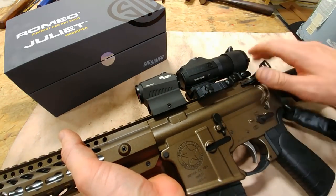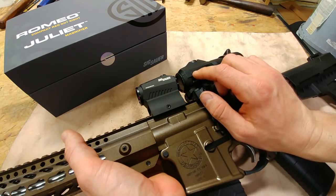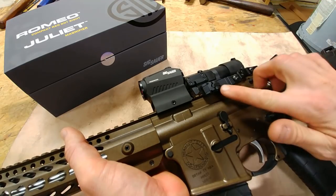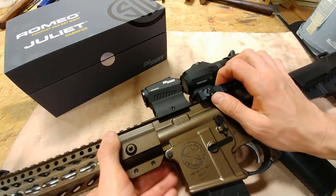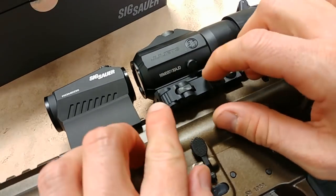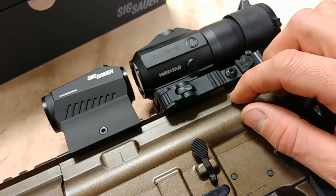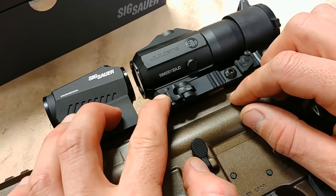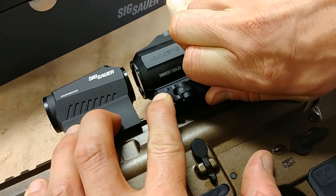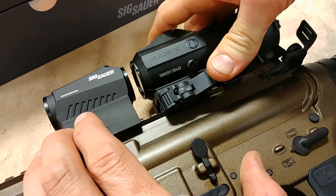They also include a QD mount, which is very important on magnifiers — you want to be able to rip this off when you need to. Sometimes in a home defense situation you may not want a magnifier, so you can take it off real easy. Here's your QD lever: you have to push this button — if you don't have that depressed you'll never be able to pull this off — but if you push that in, you can pop open your lever and the magnifier comes right off. To put it back on, you'll hear it click into place very positively.